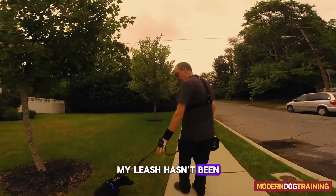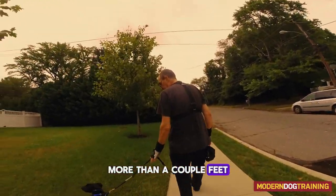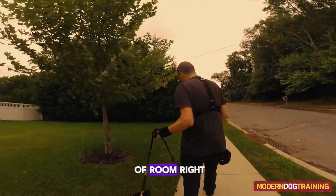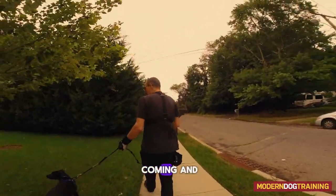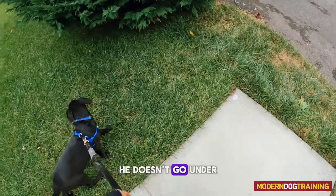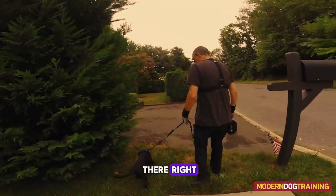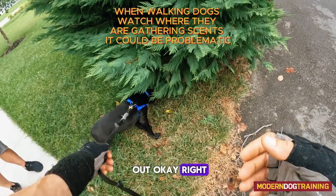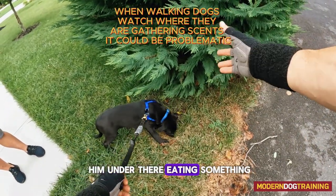Notice my leash hasn't been extended more than a couple feet, because I don't have a whole lot of room right now with people coming. I want to make sure he doesn't go under there. My rule is: if I don't see your snout, you've got to come out — because I don't need him under there eating something I can't see.